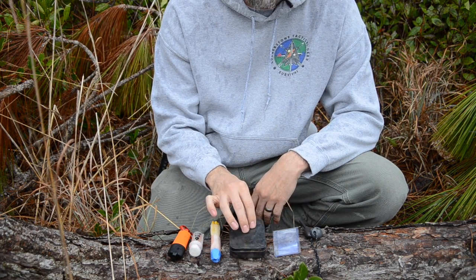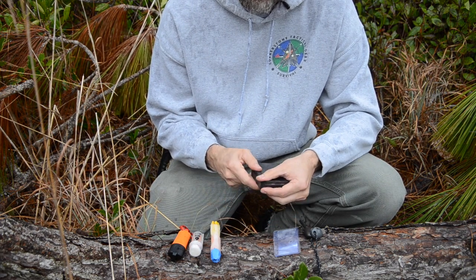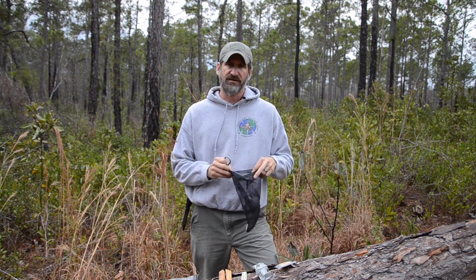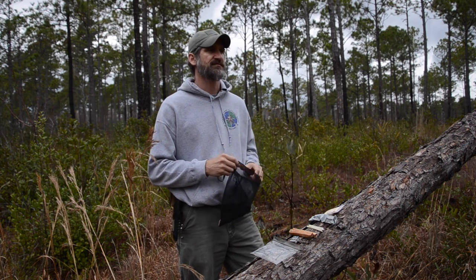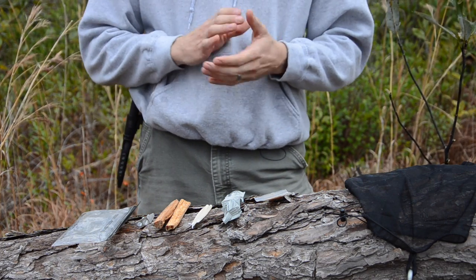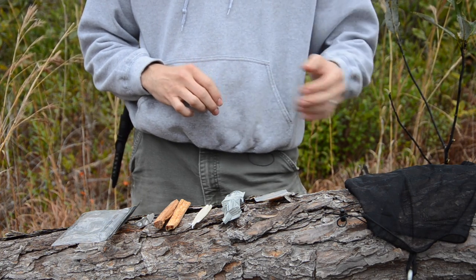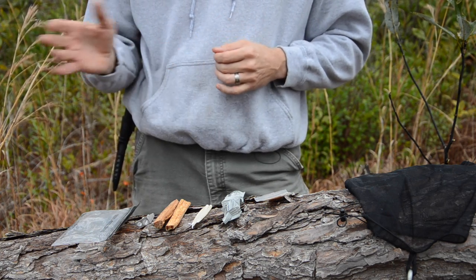Those are my go-to modern ignition sources: open flame, spark, and solar. I keep everything inside a charring tin that helps protect it, but also when I get my first fire I can put natural tinder inside, throw it on the fire, and char material for my next fire — and my next fire after that. As soon as I get into the woods, I'm going to hang the mesh bag off my belt, fill it with dry natural material to use as tinder for my first fire, and that natural material is also what I'll put inside the charring tin to char for my second fire. For emergency situations when I don't have time to gather natural tinder, I like to bring some man-made tinder sources.